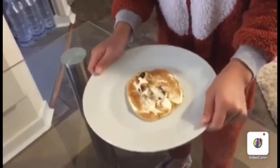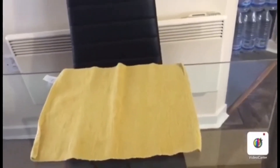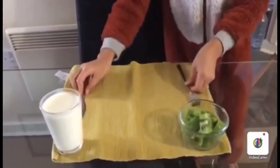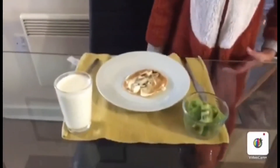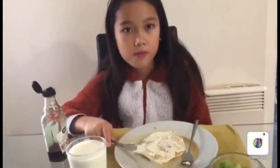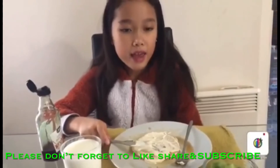Now that I have the pancake ready, I can set the table. This is my breakfast. I have kiwi, milk, and the pancake that I made. This is my second pancake and I wish I had pancakes every day.